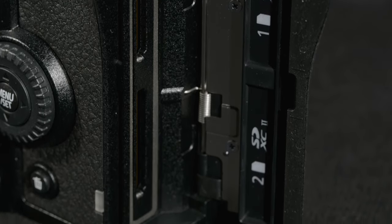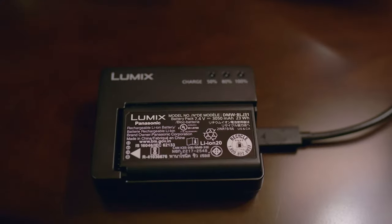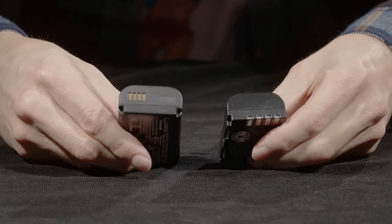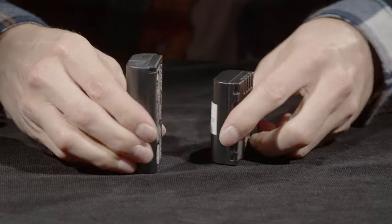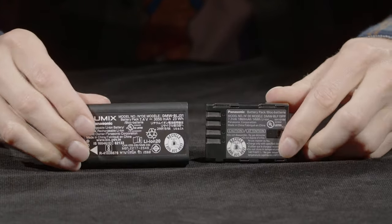It still has two SD card slots, so it'll record to both or cycle between them. Battery life is good, just like the GH5 series, though with higher resolution there's more in-camera processing going on, so it consumes more power. It needs a larger battery compared to the GH5 battery — it's just a little longer, otherwise roughly the same dimensions with some more rounded corners.